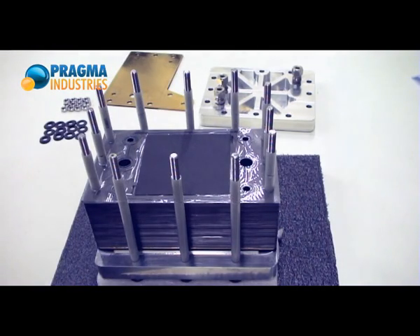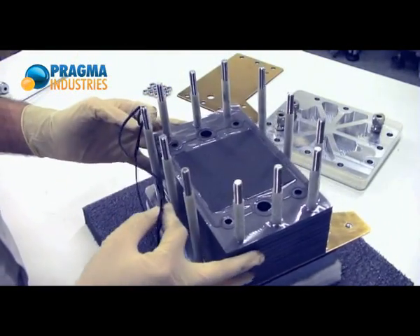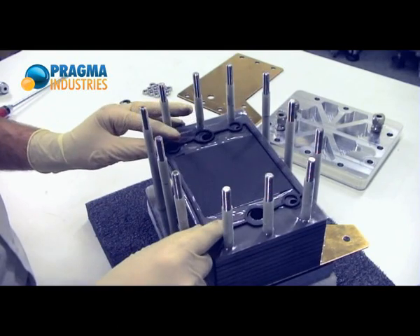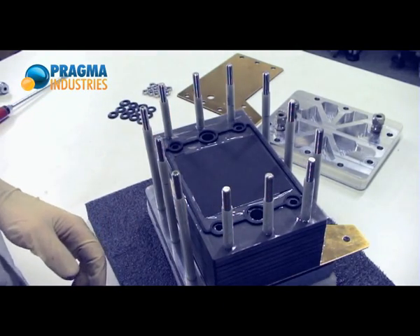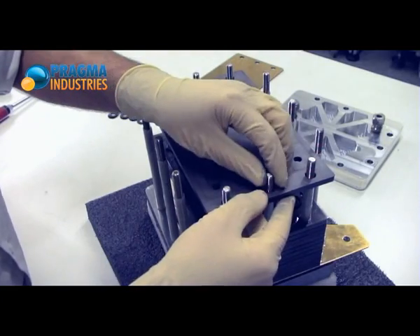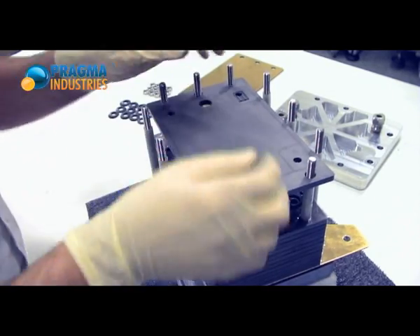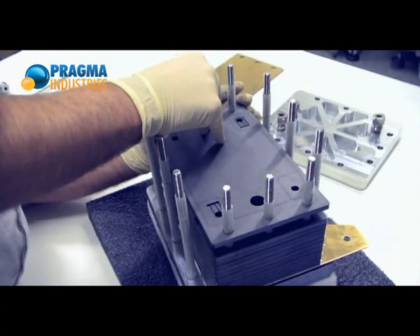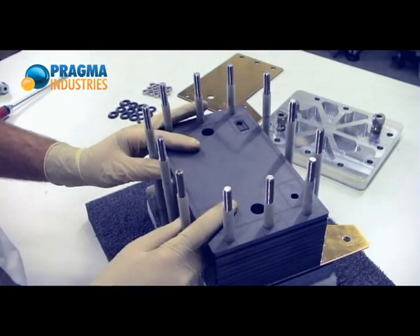Now there is the second plate to place on top. I can place the gasket first, which is quite obvious because I just place it in front of the other gasket. I can see through the sub-gaskets of the membrane. I'm placing the plate through the tie rods, and the gasket is placing itself in the plate.